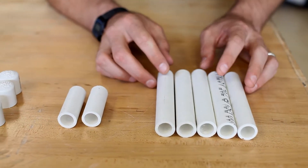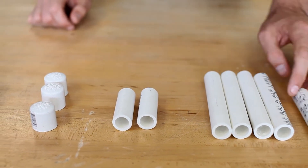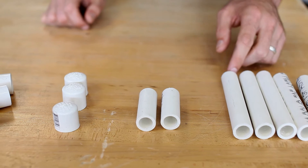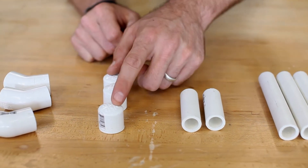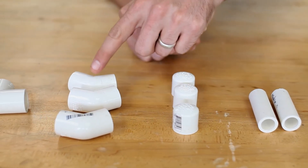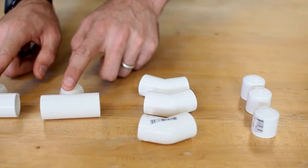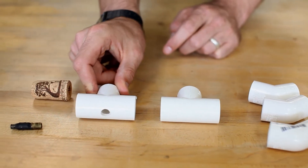The big part of this project is the PVC pipe frame for the rocket launching mechanism. For that, we're going to need five lengths of about five-inch, half-inch PVC. Two lengths that are about two inches long. Three end caps, three 45-degree angle bends. Two T-joints, one of which has a three-eighths inch hole drilled in the middle.